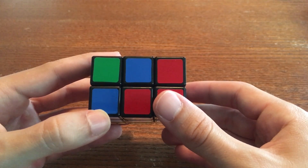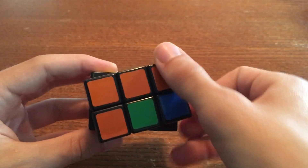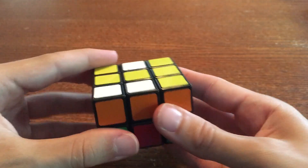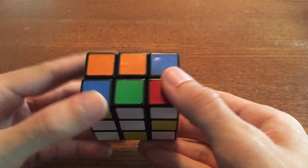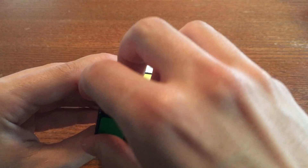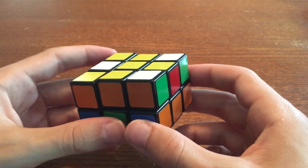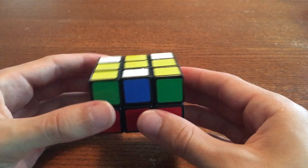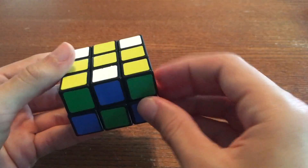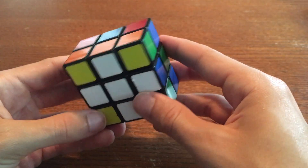Now find your orange-white edge. If it's on the bottom, to the left of your red-white edge, like this, just rotate it to the top. Once it's on the top, bring it around the top until it is up and to the right of your green-white edge. So here's the green-white edge. Go up and to the right, there's the orange-white edge. Once it's like that, just rotate it down to the bottom so that it is now to the right of your green-white edge. Finally, find your blue-white edge. If it's on the top, like this, bring it around the top so that it is up and to the right of your orange-white edge. Then just rotate it down to the bottom so that it is to the right of your orange-white edge. Your white cross is now complete.